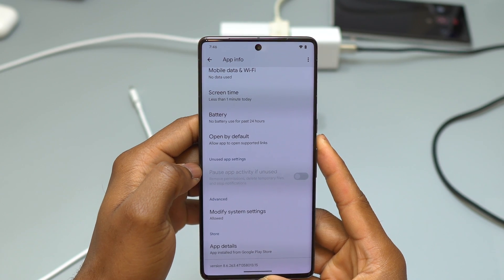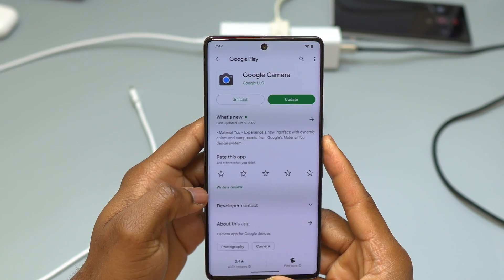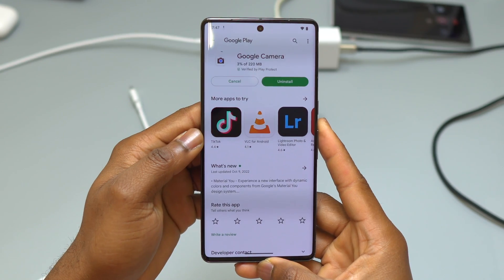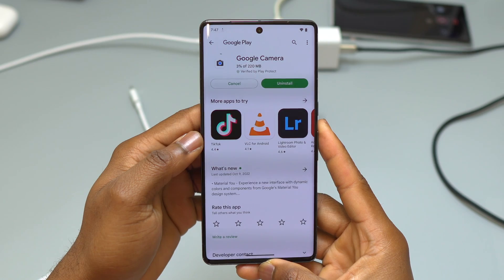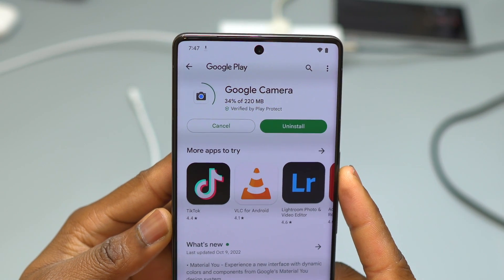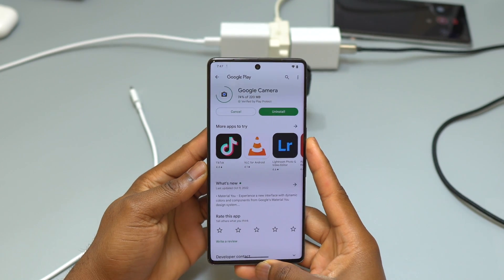After you've tried all that, if your camera app is still not working and not opening, we need to go inside the Google Play Store. As you can see, there is an update available. The update is going to fix the bug, so after updating the camera app it should be working just fine.